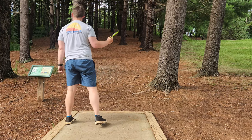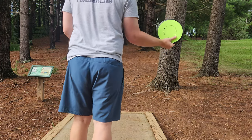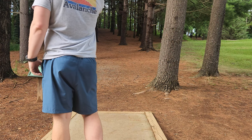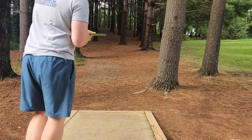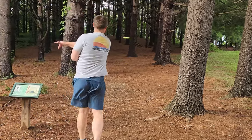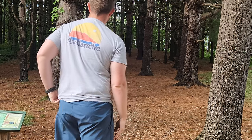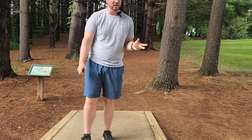Hole two is a 223 foot par 3. I've got the patent pending Tesla in hand, hoping to just hit a nice little forehand that stays on turn most of the way. We need to finish up there and to the left. That's going to be a beauty — skip up there. Should be inside circle, deep circle one, maybe in circle two.